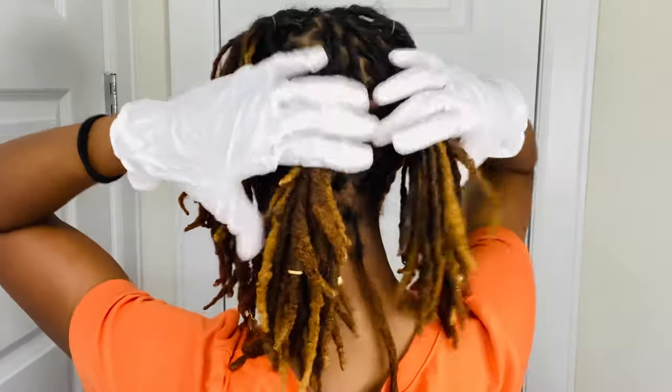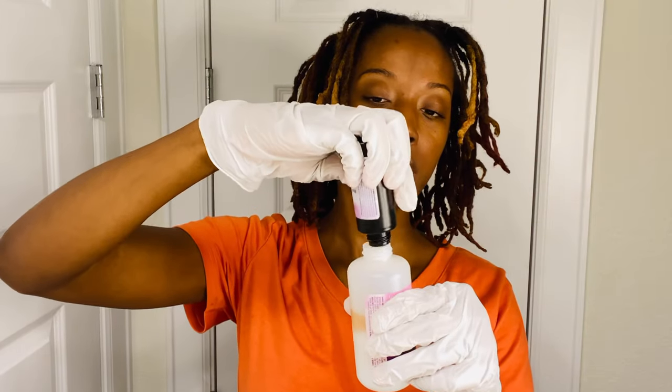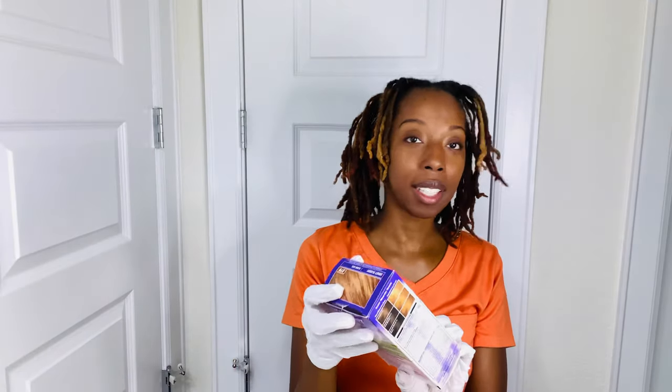You would section the back into four parts as well and add color there. The box color is set up to make you fail — I just want to put that out there. They sell you a false dream if you think you're going to get the color shown on the box. But there is a way to come close to that color, and that's my secret weapon.